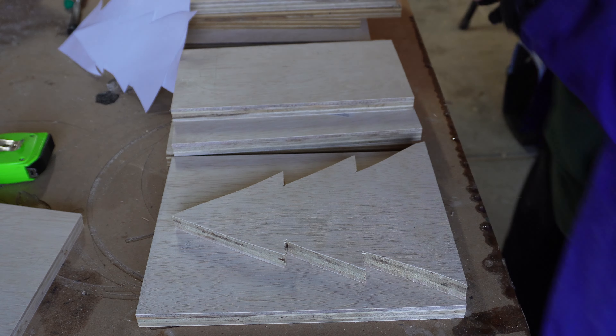I then gave everything a light sanding with my orbital sander and 220-grit sandpaper. I hand sanded the sides of the trees and slightly smoothed out the sharp edges and corners.